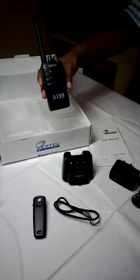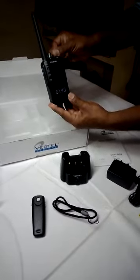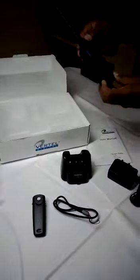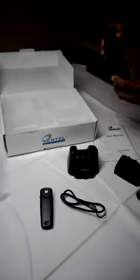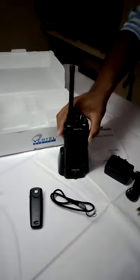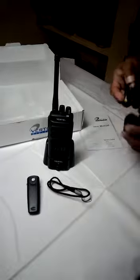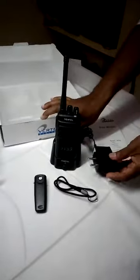Ninety nine. This is the charging base. You can put power like this.